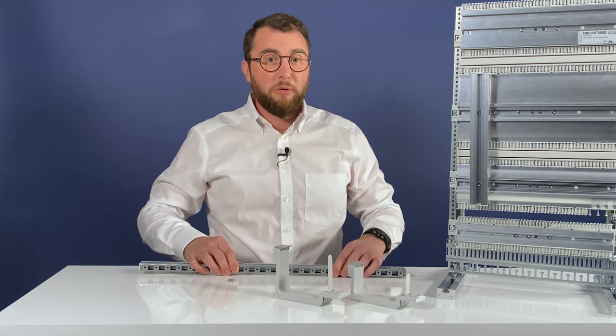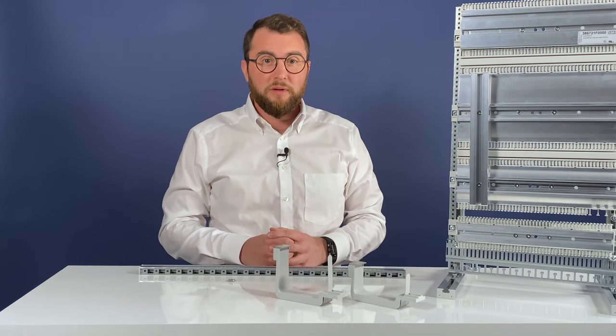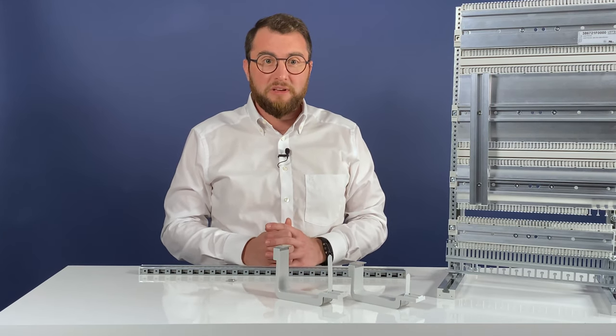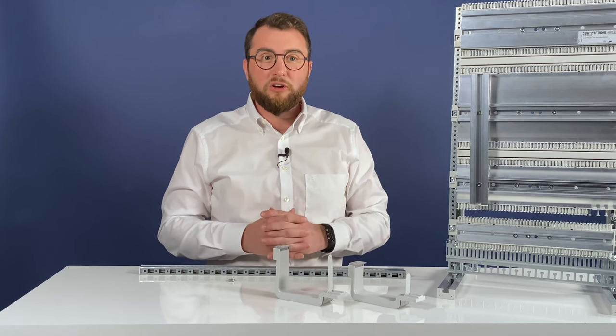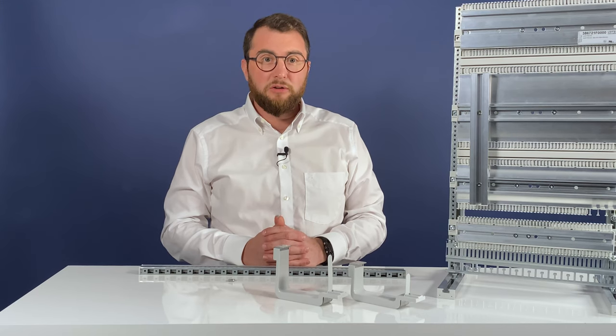The Airstream mounting rails are shaped in a profiling procedure during which a high-quality steel blade is processed in various steps and shaped into its new structure. The mounting rail modules offer excellent current capacity and contact resistance properties, and are continuously earthed.